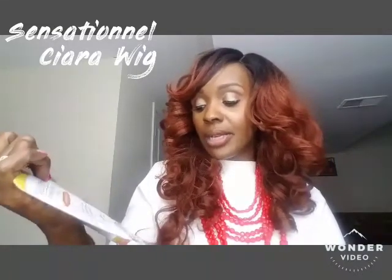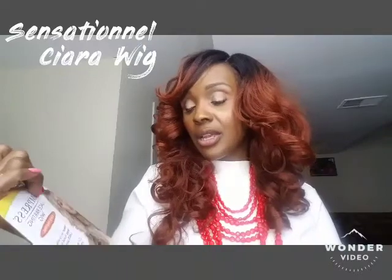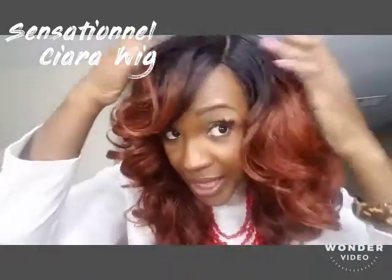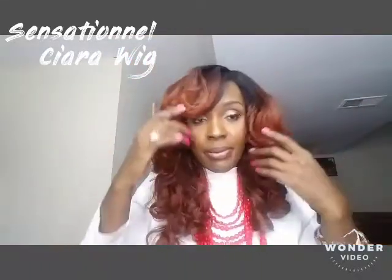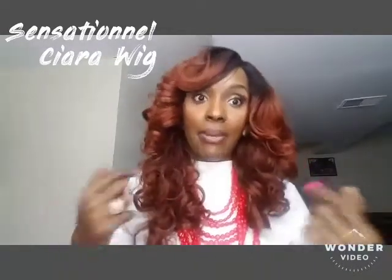It's 100% premium fiber — it's a synthetic wig — so you can curl her up to 350–400 degrees Fahrenheit, just like human hair. This is the parting. I did add a little bit of concealer to it to make it look a little more natural, and I'm loving the color because it's very complementary for my skin tone.